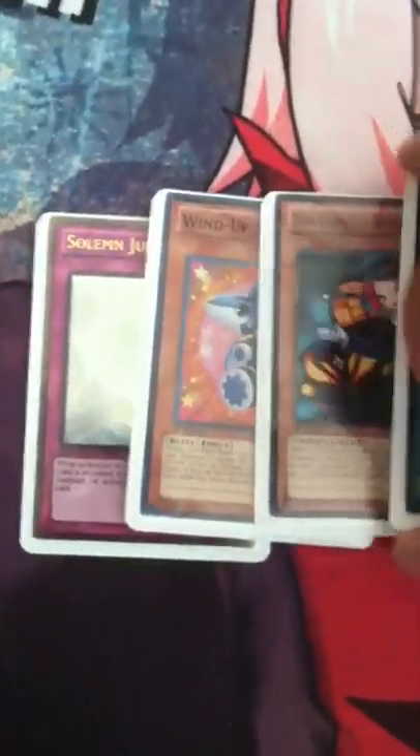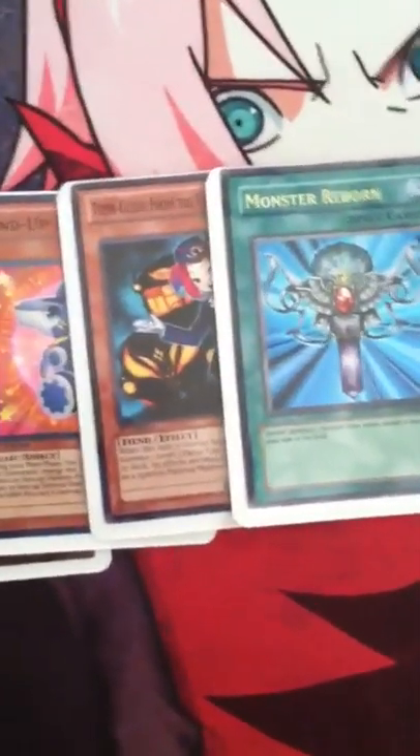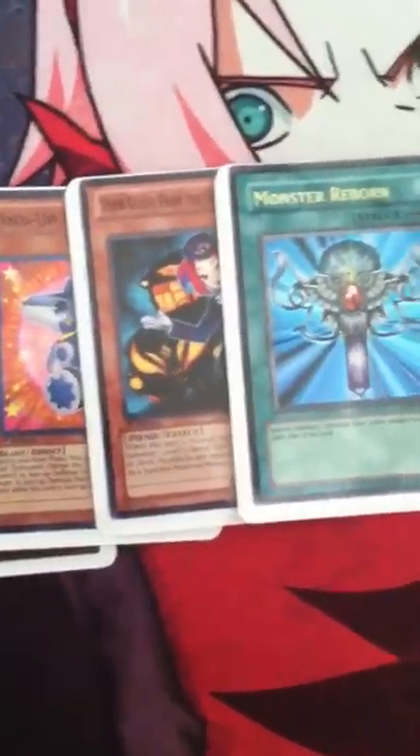Myths about these sleeves: they're not hard to shuffle, they're about the same as every other sleeve you'll probably ever use. If you've ever used those a little bit bigger Ultra Pros, that's kind of what it's like shuffling.